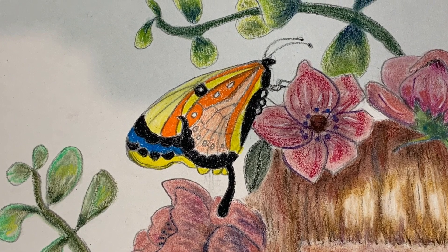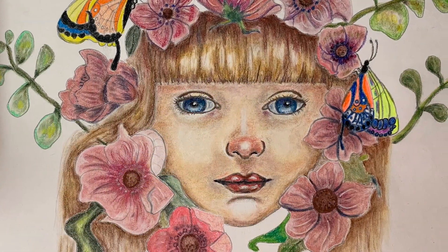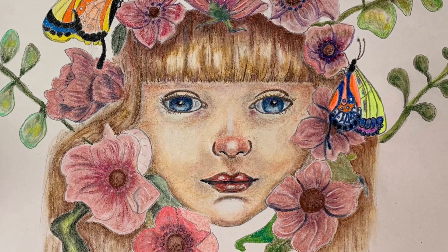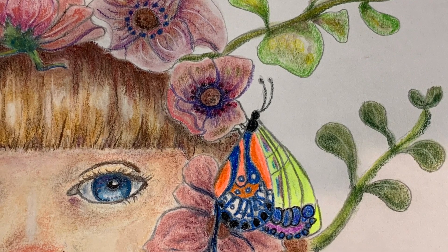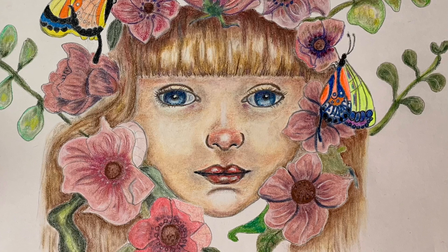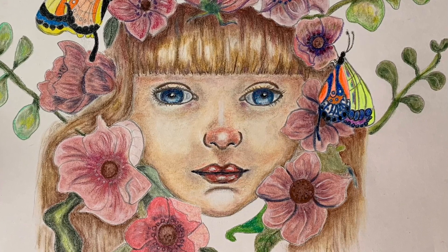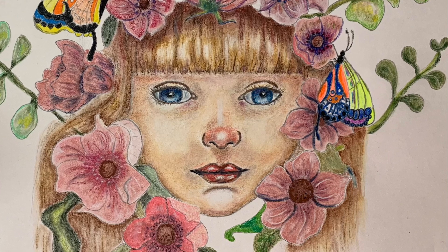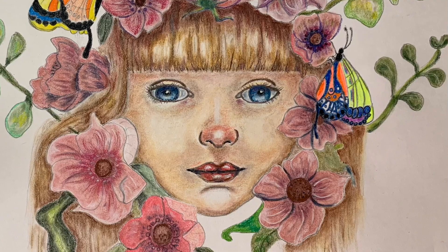Here's the final result. I continued on with the Caran d'Ache pastel pencils because I thought they looked really good and I was happy with the textures that they were creating. For the butterflies, I used the Derwent Academy neon pencils. I was really happy with the results and I will definitely be using the Caran d'Ache pastel pencils again. Thanks for watching, bye!